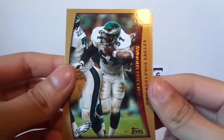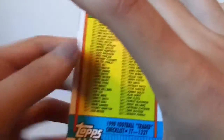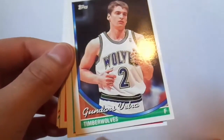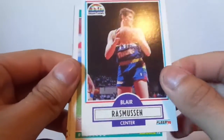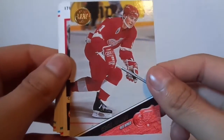Alright guys, I'm back. So it's mixed sports — let's just go through them and see what we get. Look at that checklist, awesome checklist — all over the place. Let's put some basketball, some hockey. Not bad.